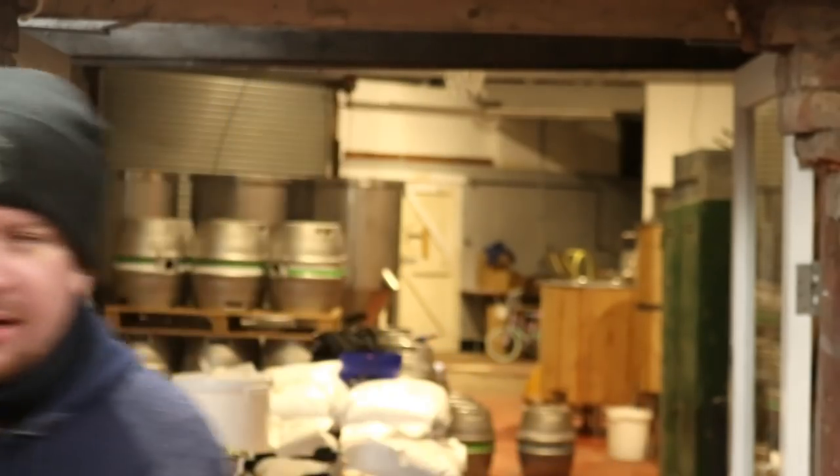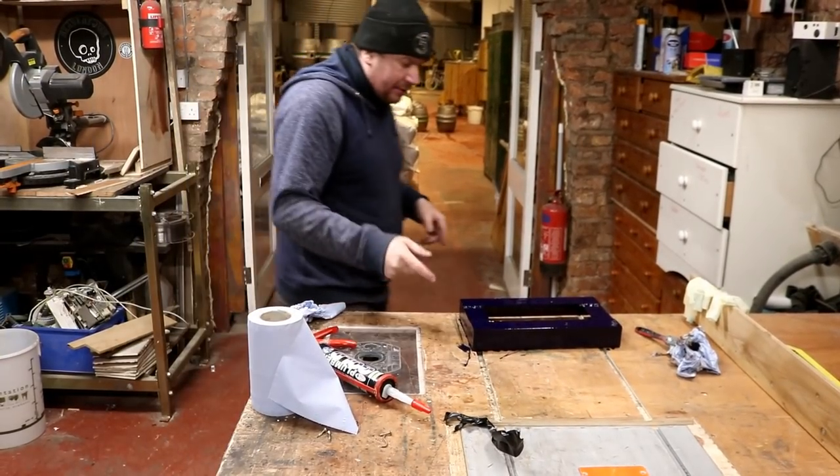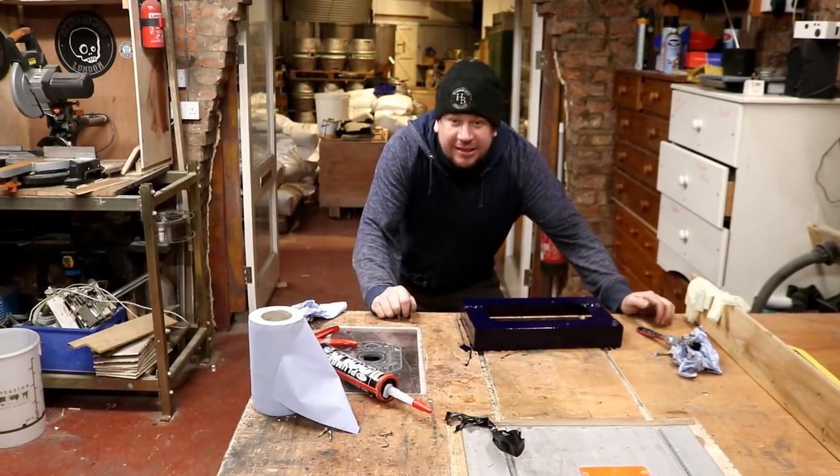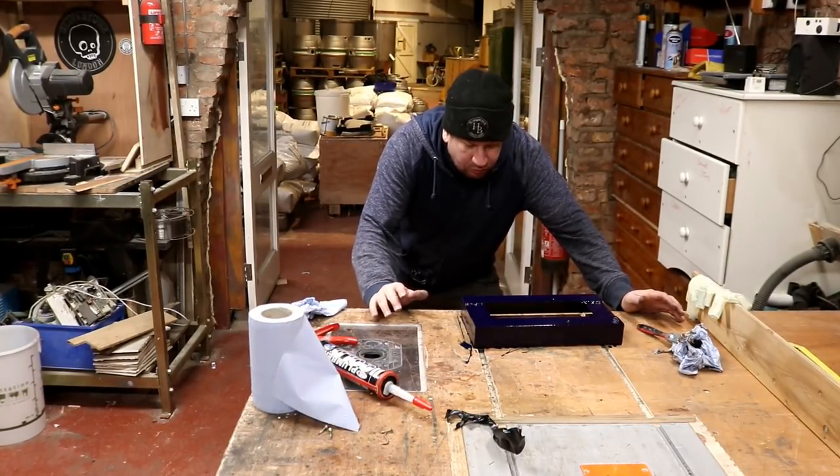I also managed to take off the side frame from the heat exchanger where we have the pump mounted. I managed to get a bit of paint onto it because it was just plain steel at the time, so now this will hopefully not rust anymore.